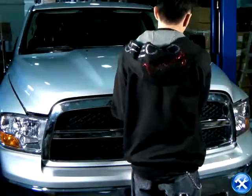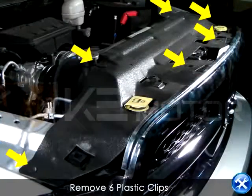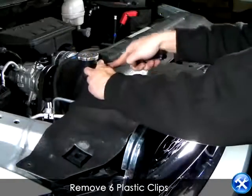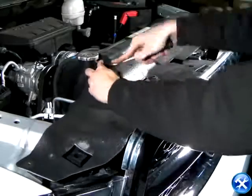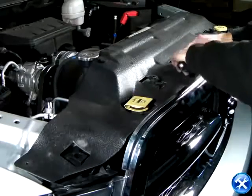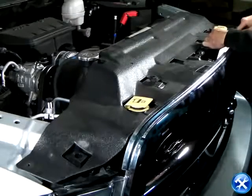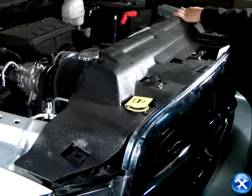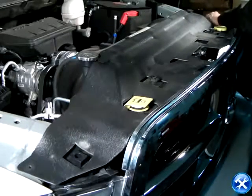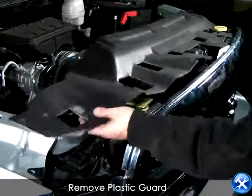We are going to start by lifting up your hood. What you see here are six plastic clips indicated by the yellow arrows. We're going to take our flathead screwdriver and remove these clips. Go ahead and remove the plastic guard.